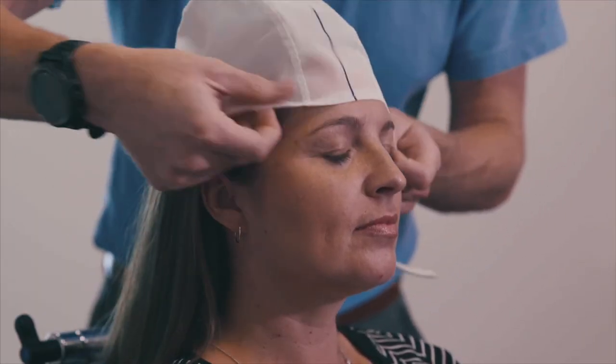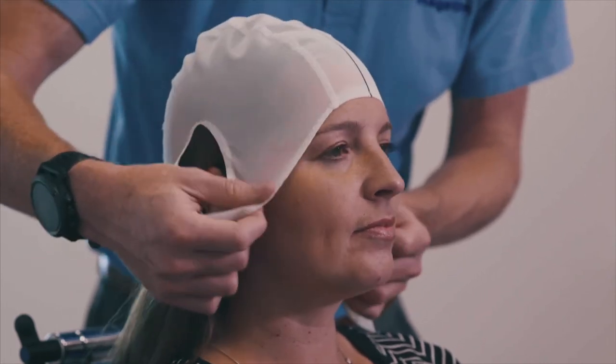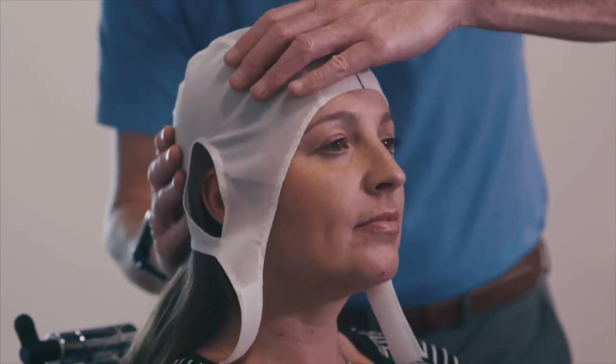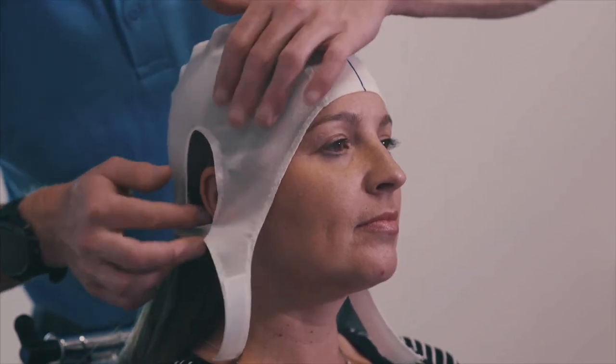Fit the patient's TMS cap, ensuring the ears are visible and positioned in the ear holes of the cap. The midline marker of the cap should be aligned with the centerline of the patient's head.